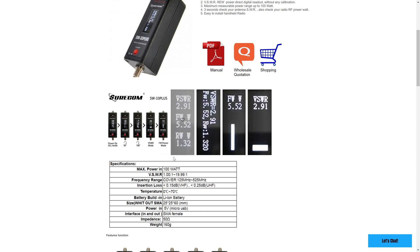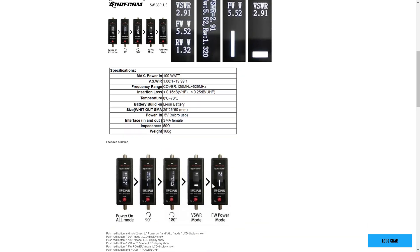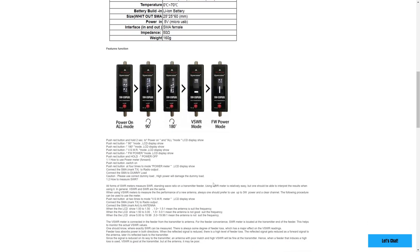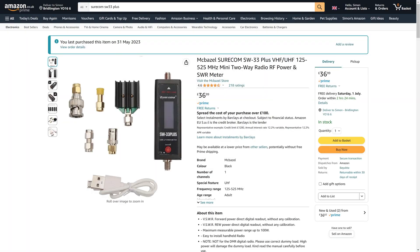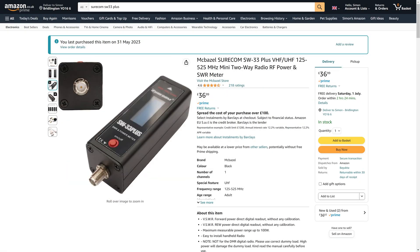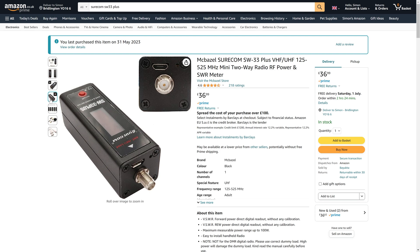The SW-33 Plus covers all the VHF and UHF frequencies — that's basically from 125 MHz right through to 525 MHz. I've seen reports that it can operate outside of this range, but the accuracy cannot be guaranteed. It's basically designed to cover the majority of the popular bands. In the UK, the meter is priced at around £36.99, which seems very reasonable. It may be available cheaper from places like AliExpress, but you have to wait a couple of weeks at least for delivery.